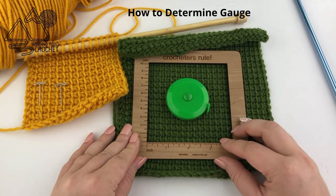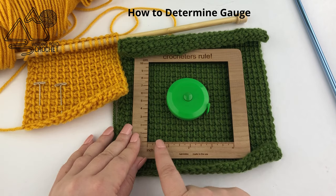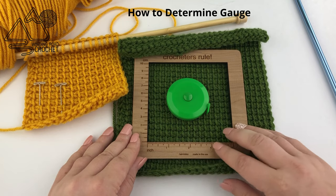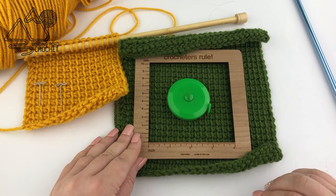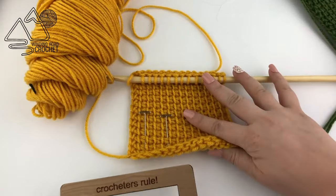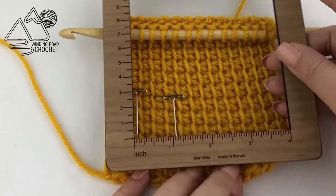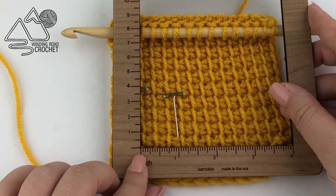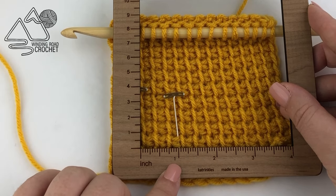I'm going to line myself up so that my starting point is right at the beginning of the stitch and I'm going to go over until I can find an even inch mark that ends right at the end of a stitch. Now using Tunisian Simple Stitch we are going to be looking at our vertical bars as the beginning and the end of our stitch, but we want to make sure we are on the same side of the vertical bar. Here you can see with my pins I've marked where my stitches begin and end and both pins are on the left side of the vertical bar. Checking here, I can see that I have three Tunisian Simple Stitches per inch.